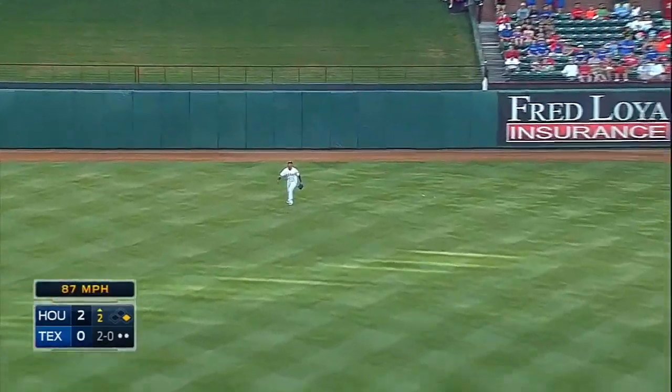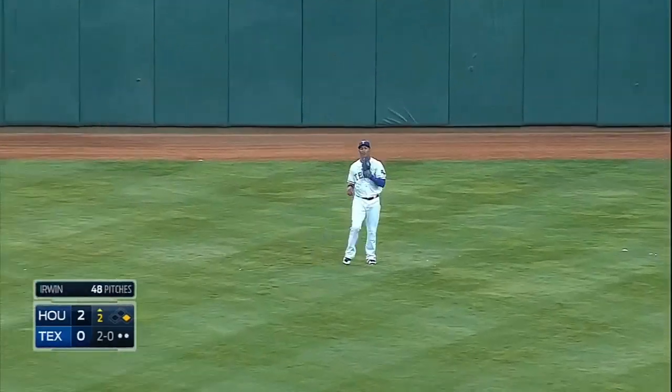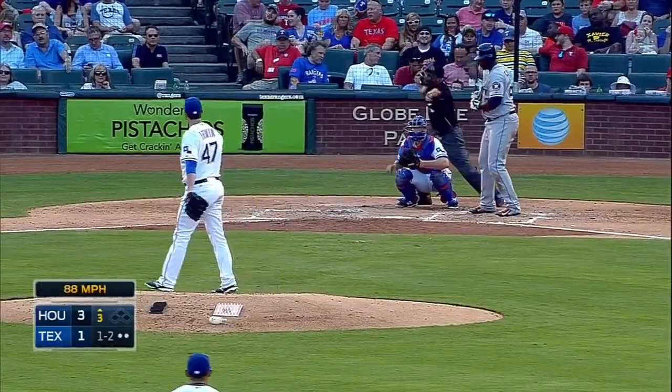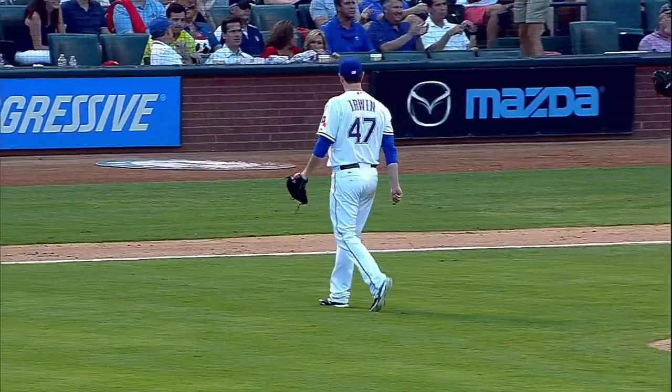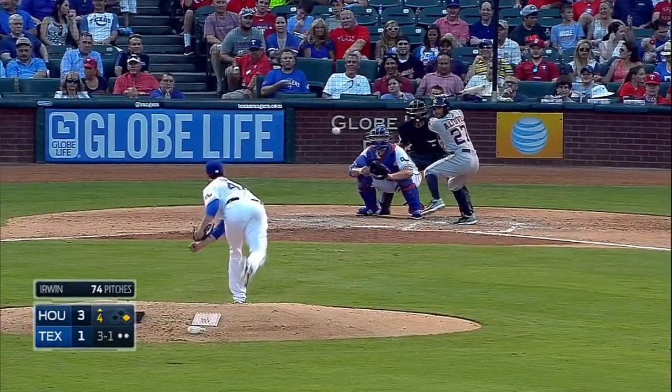Roseman hits one to center — plenty of room out there for Leonis Martin. Now the 2-2 count... call strike three. He thought about it for a second, but no one ahead of you, so he can steal the base.